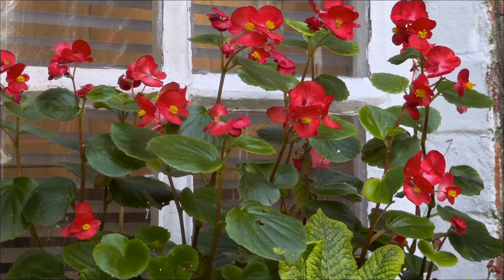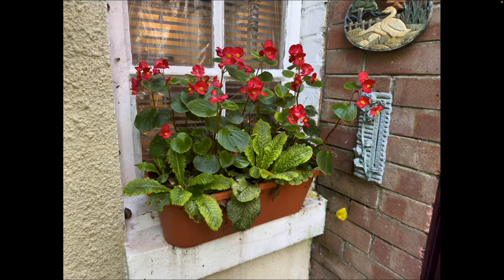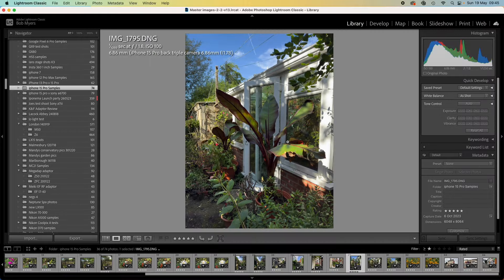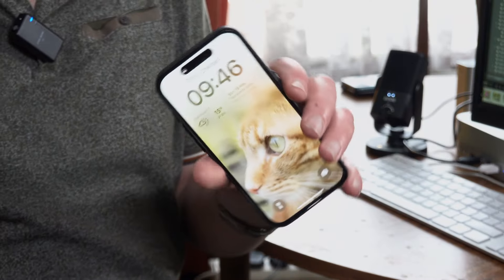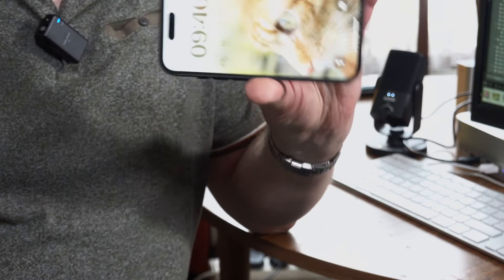The iPhone 15 Pro produces sharp images, though I have to confess they do look slightly over-sharpened straight out of camera. What I tend to do is go into Lightroom and just reduce the sharpness a little bit — not a great deal — and then you get some really nice images. Keeping the iPhone in my camera bag as my wide-angle camera alongside one of my other cameras works brilliantly, and since the SnapGrip charges the phone too, it doubles as a power bank.